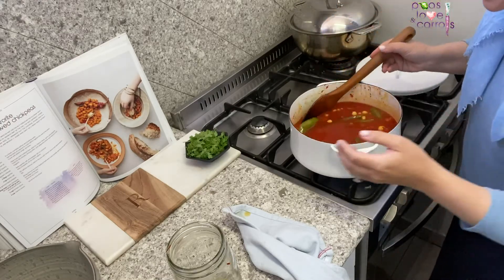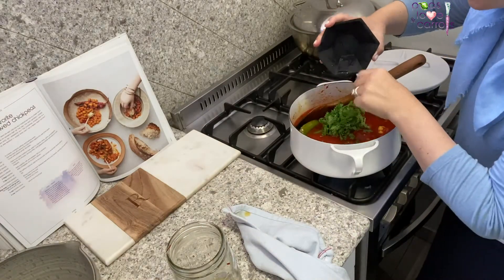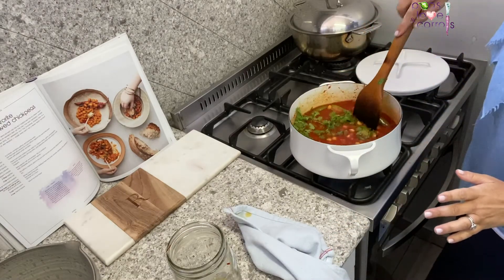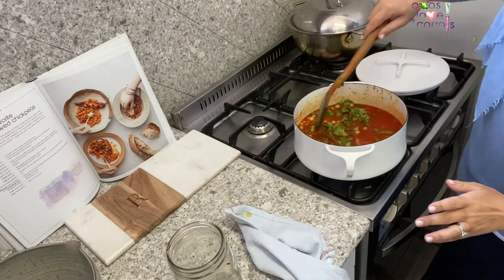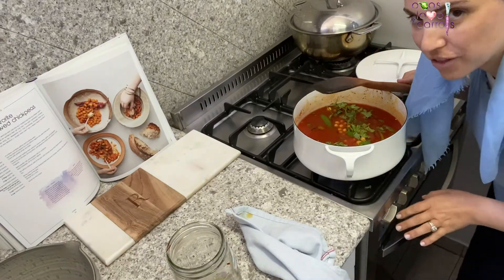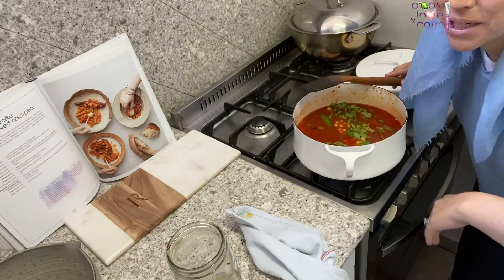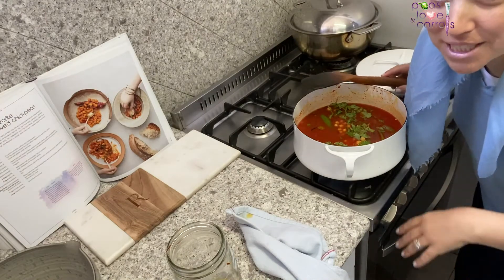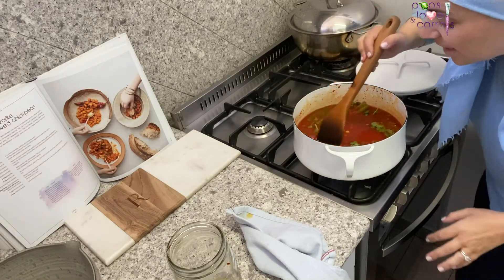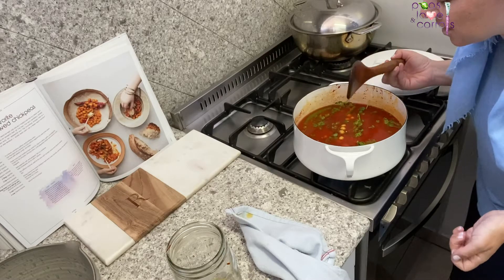Last but not least, we have our cilantro leaves. They're not going to burn but they are going to wilt down and get yummy and delicious and add so much flavor. That's it! We're going to bring this to a boil, then lower the flame, cover the pot, and let it simmer for at least an hour — but you can let it simmer for three or four hours. There's no right or wrong here. The longer it cooks, the better it gets.